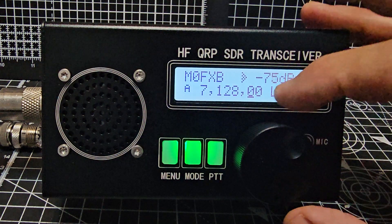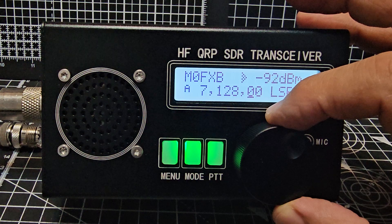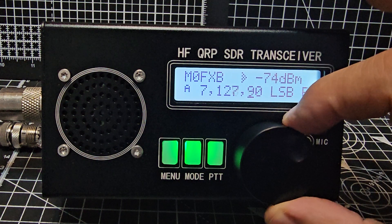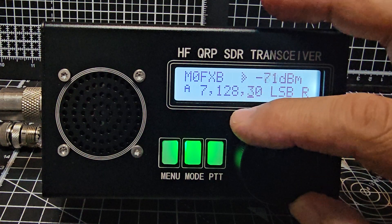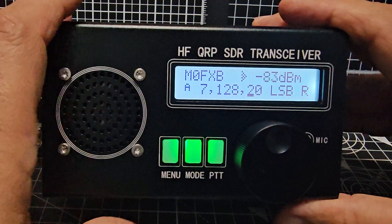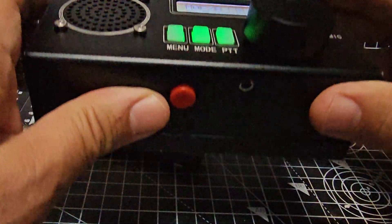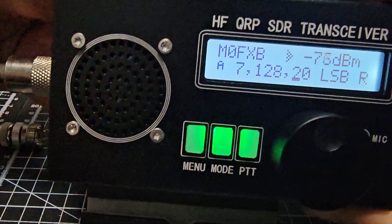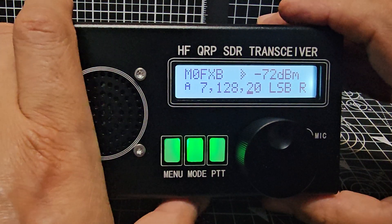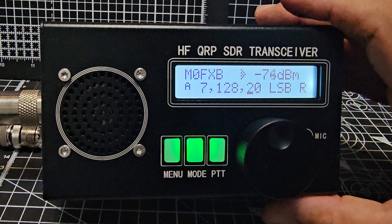You can see that now I can add my callsign. There is a PTT underneath. Oh, it's very busy.